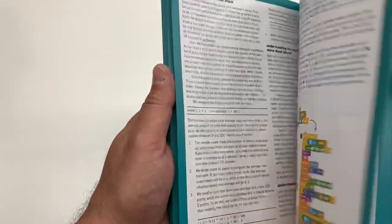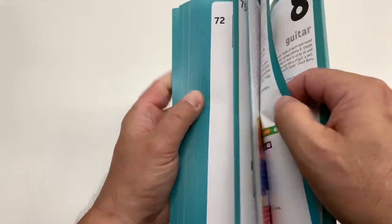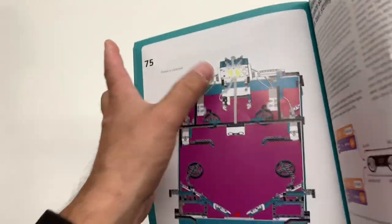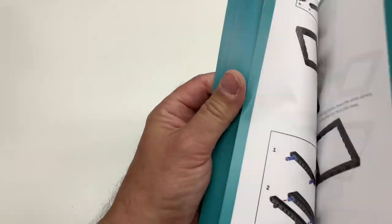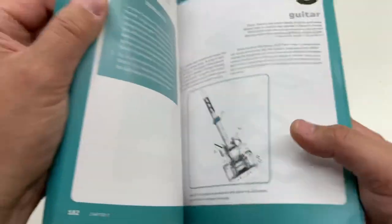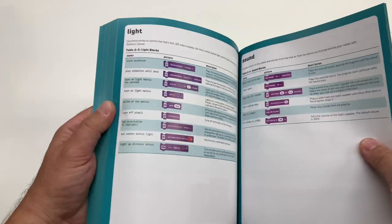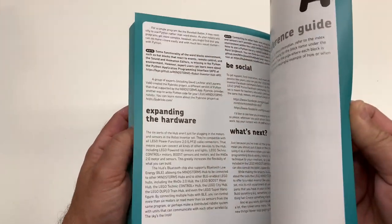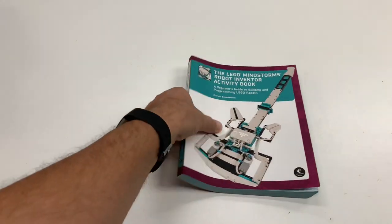The other build I'm very interested in is the pinball machine, because I love pinball. He shows you how to build a working pinball machine — there it is right there. I'd be interested to see how it keeps score; it looks like it's got a score display on the screen. Other people may be interested in the guitar, and he shows you how to build that out of this set too. It's a really nice, well-written book. In the back it's even got some coding tips and a reference guide that shows you different blocks you can use.